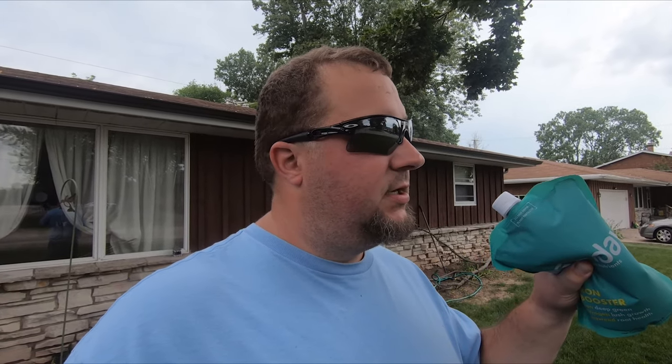Welcome back! Today we're getting our second application of the Sunday lawn subscription plan down. My grass and soil are pretty decent — you can check the soil test video linked here. Basically we just need to build up the soil health, add some nutrients to the soil itself — humic, seaweed, all that good stuff that feeds the soil, which in turn feeds the grass.